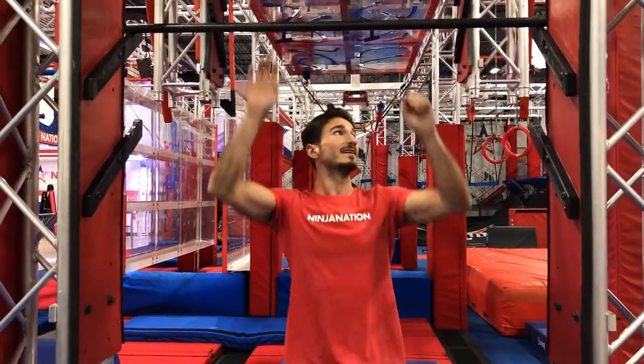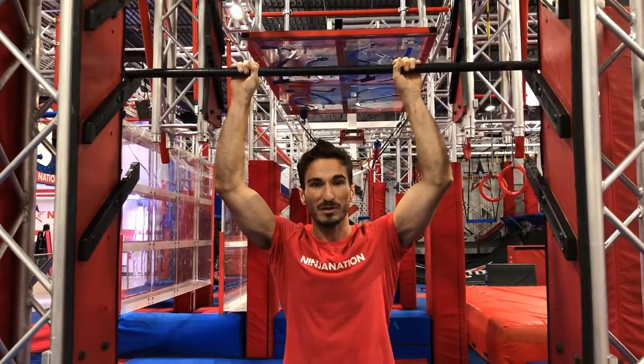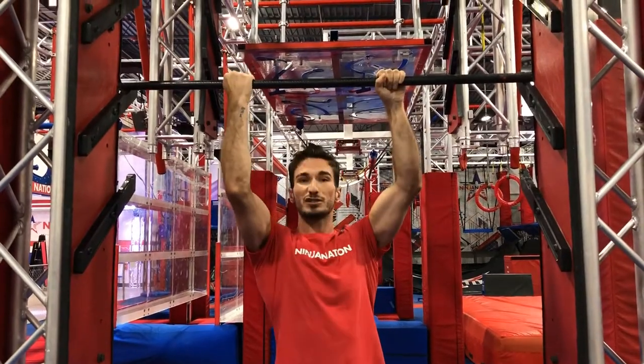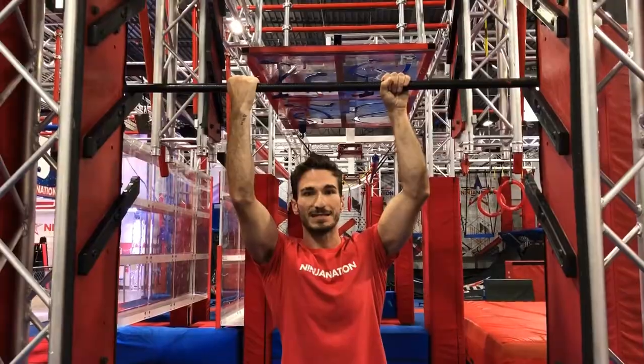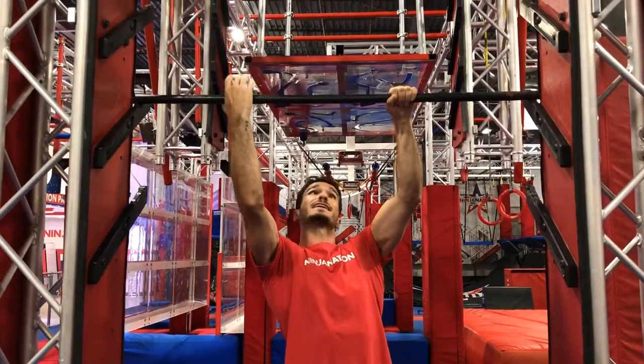Something to note: the bar does actually spin. It's not a huge problem, but if it's something you're uncomfortable with you can always use a switch grip method to help lock that bar into place and use all the same techniques and methods that we were going over — kind of like this.